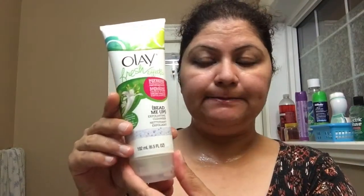Now wash your face and take a little bit of the cleanser and scrub it in.